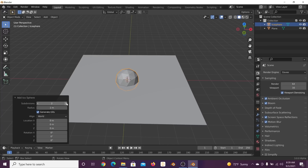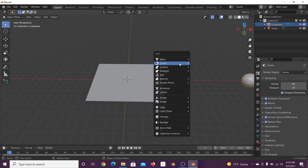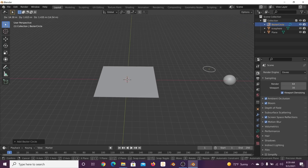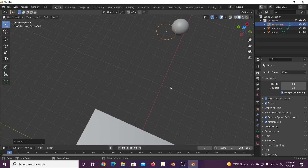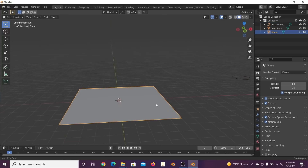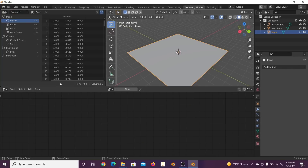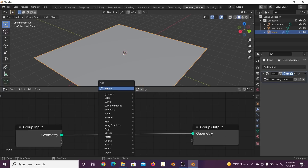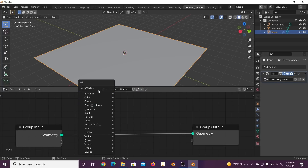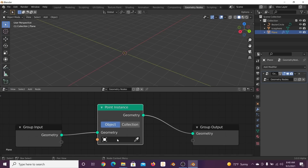Next we're going to get our particles — I call them particles because that's how I used to do this process. Subdivide the icosphere by 4, hit G, and also get a curve circle. This is the part that especially requires Blender 3.0 — as far as I'm aware you cannot use curves in geometry nodes in any other official version. So go straight into geometry nodes, collapse this window, click New, and add a Point Instance node.